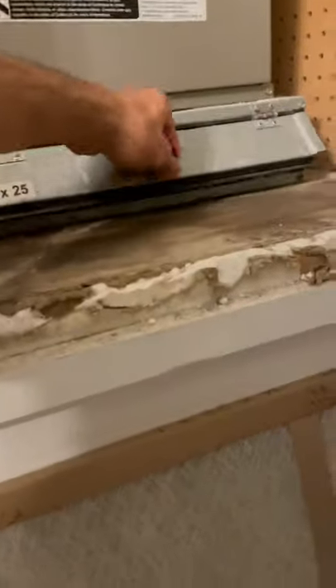The filter is about to be changed — it's a good time. Now we want to put in the new filter. The only thing you need to pay attention to when you put it in is...